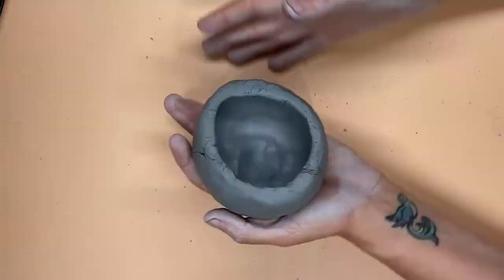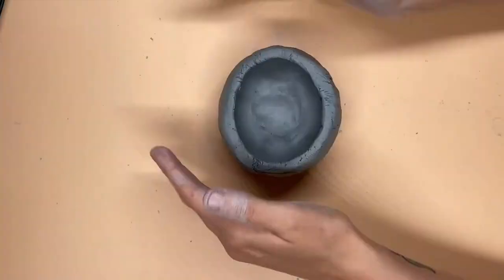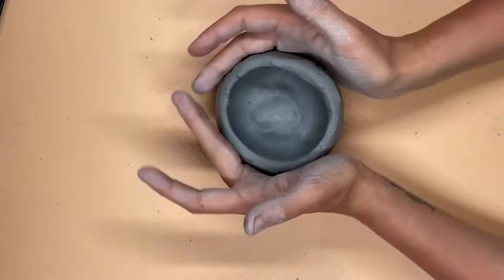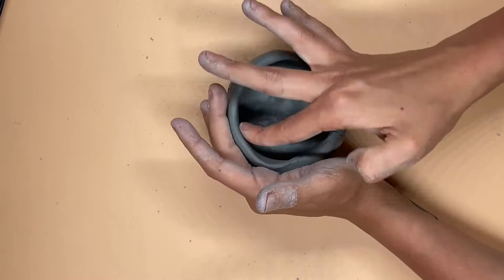As you make your pinch pot, don't forget to try and keep the walls of your pinch pot as thick as the size of your pinky, and not to break through the bottom of the pot. When you're done pinching your pot, you can go around all of the sides and clean up any cracks that happen using your fingers.